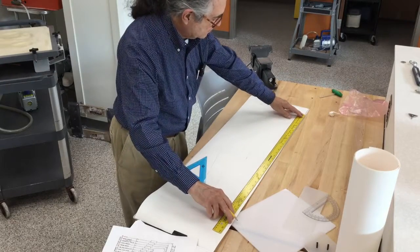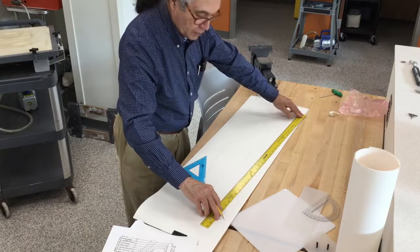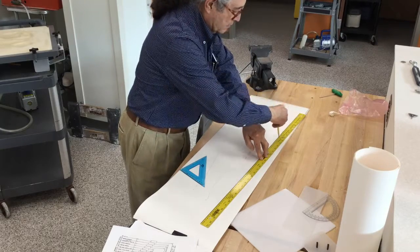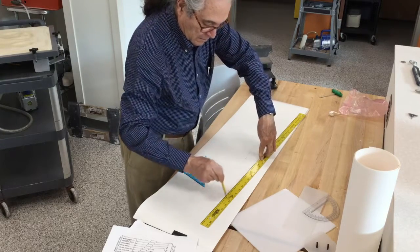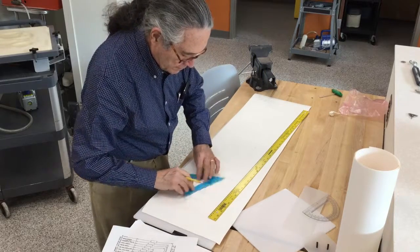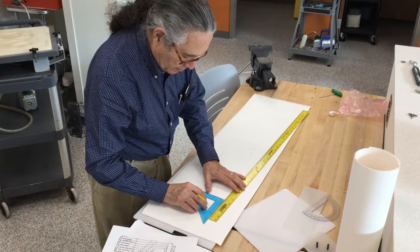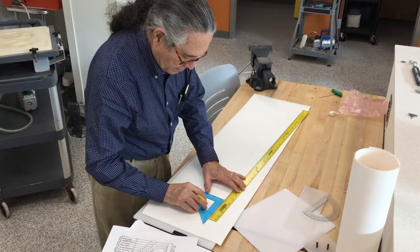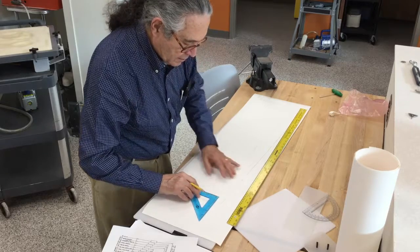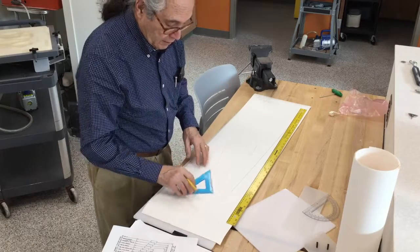Those points rotate, and whichever one it touches first — in this case it's the ankle — that becomes our mid-sagittal line. We can also see our baseline here, and we want to transfer the baseline to the mid-sagittal line. So everything is now worked out from the mid-sagittal line.